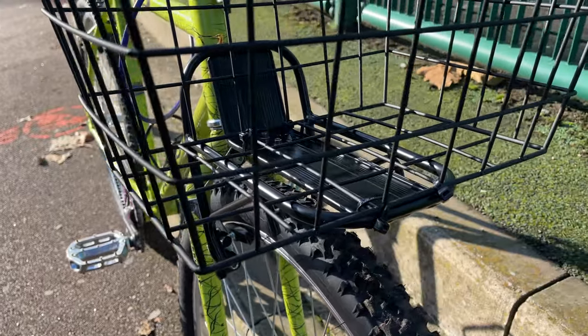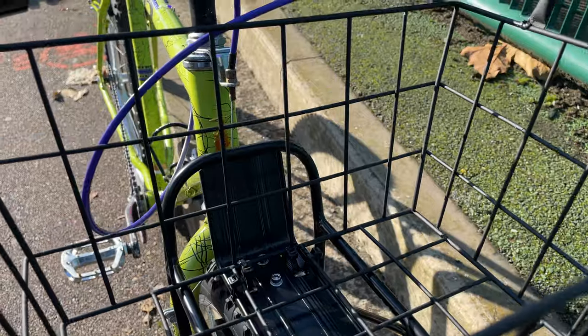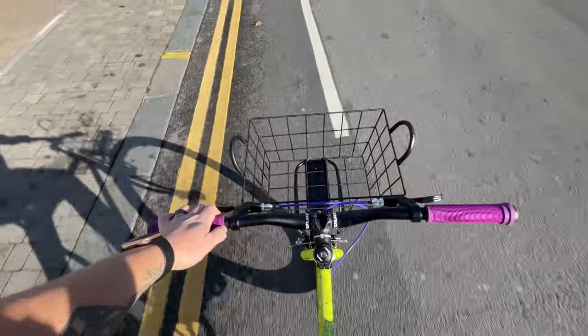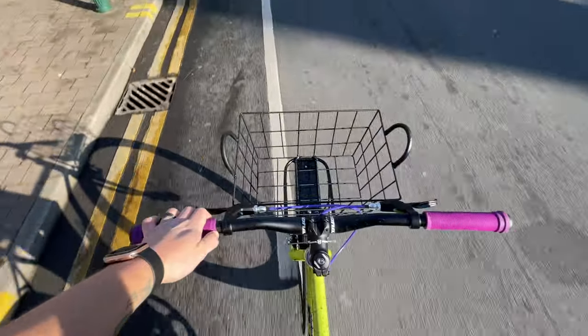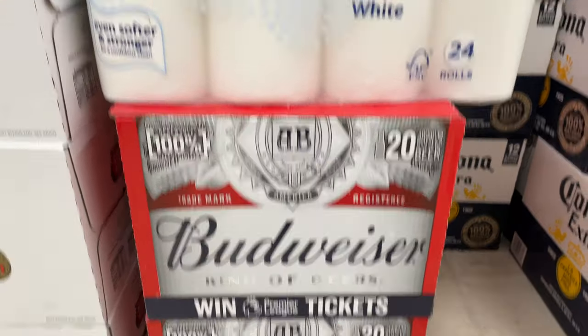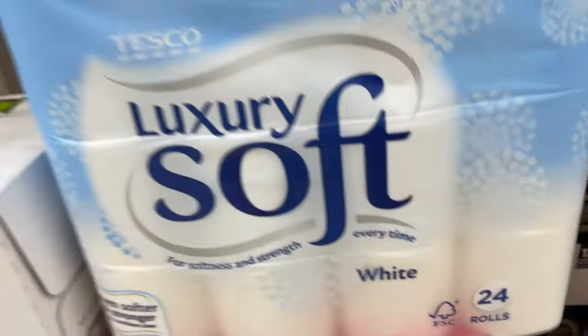I was so happy with it, I thought I'm definitely going to try this out. The best way to test it for me is to go and pick up a 24-pack. 20, 18, 20, 24 — perfect.